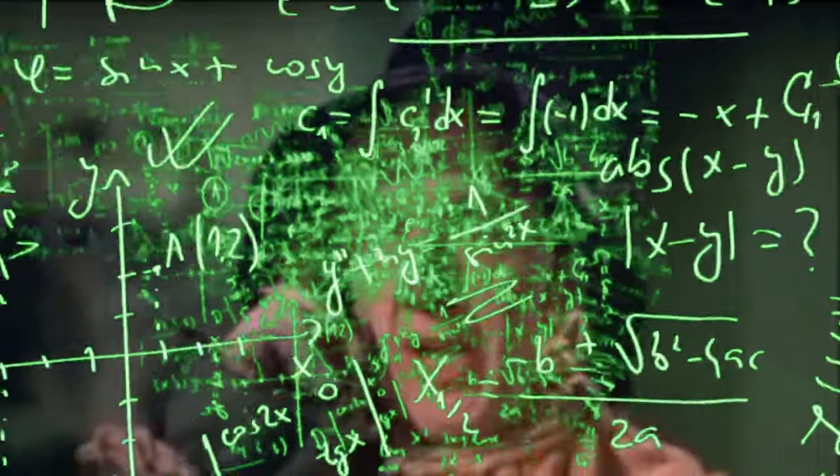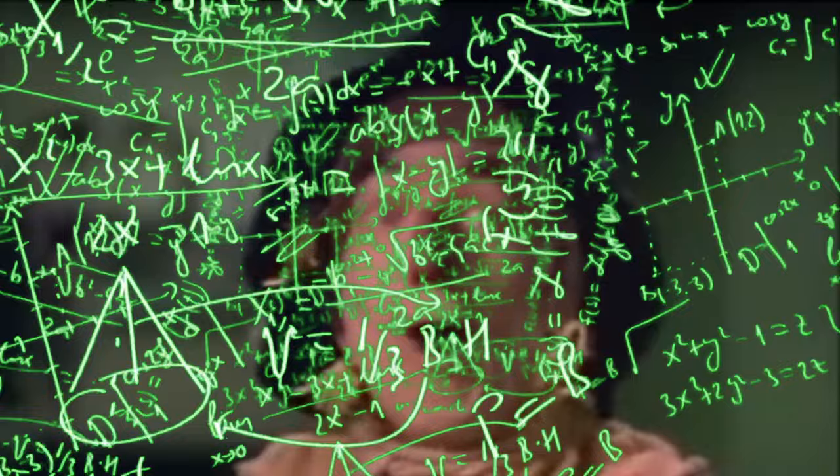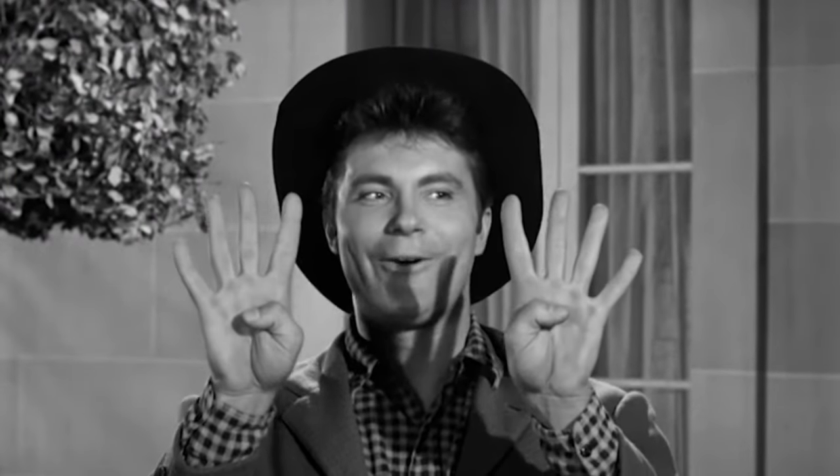My education background in ciphering comes from learning from one of the best ciphers in the world, Jethro Bodine: 'Cipher something — one and one's two, two and two's four, four and four's eight.' I have to take off my shoes to get any further with that today.